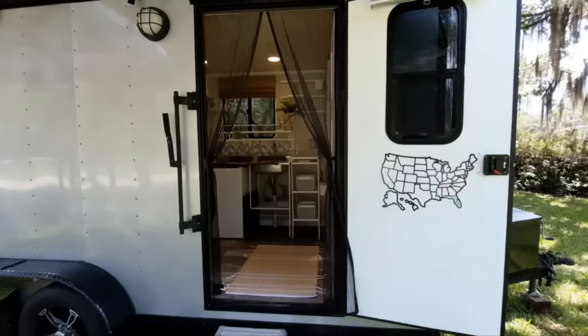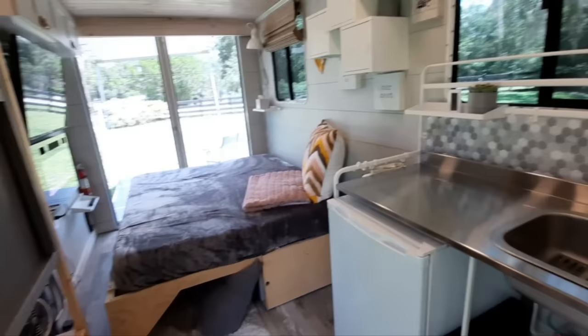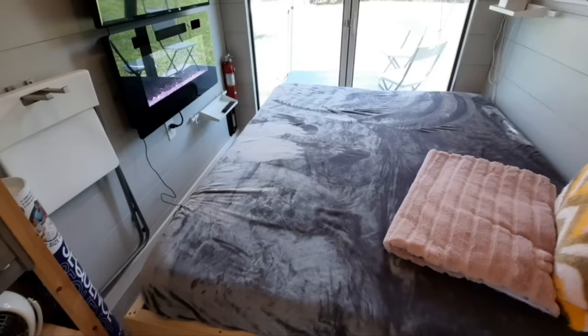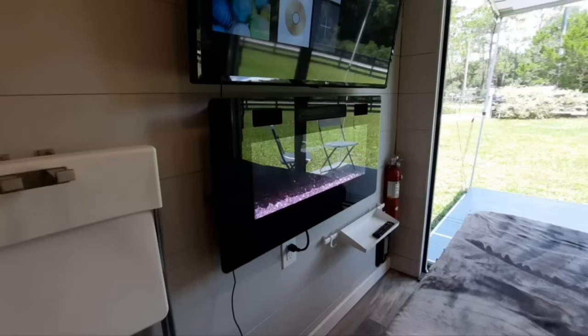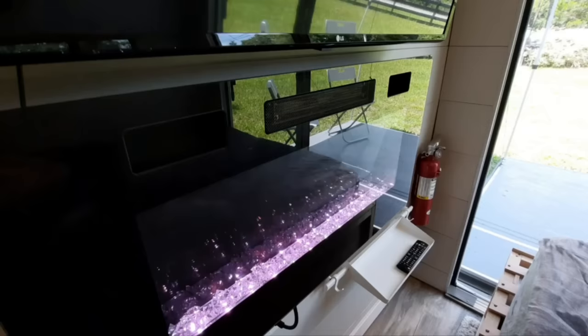You move the two mattresses out of the way, fold the bed down, put the mattresses back, and voilà — you have a queen-size bed. It's a nice comfortable place to sit next to the electric fireplace at night, or watch TV and movies depending on the weather outside while camping. Really nice look, especially with the lights out.